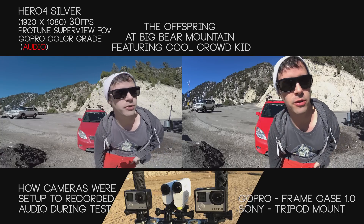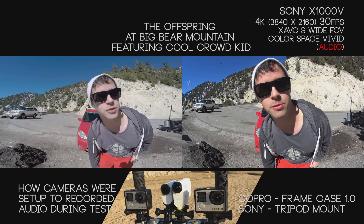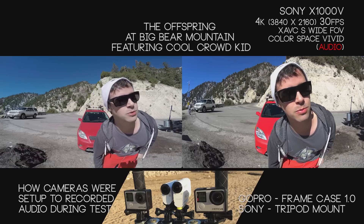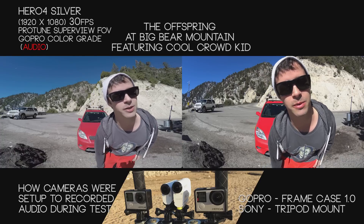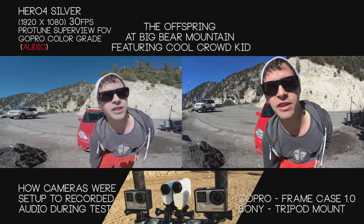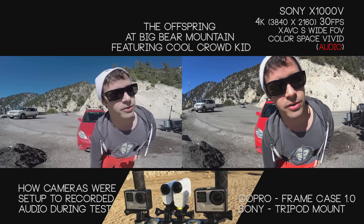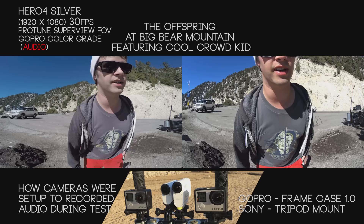The GoPros are both filming in Superview mode — for the Hero 4 Silver that's 1080p Superview at 30 frames a second, and for the Black that's 2.7K Super at 30 frames, both in their GoPro color grade. The Sonys are at their default — 4K or 1080 in color mode with their default lens width.